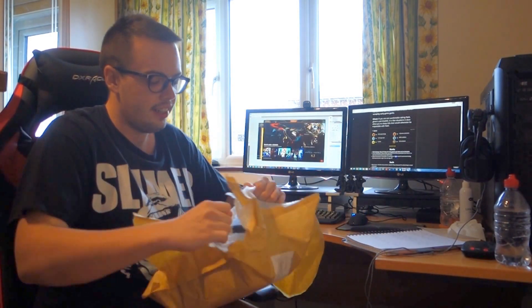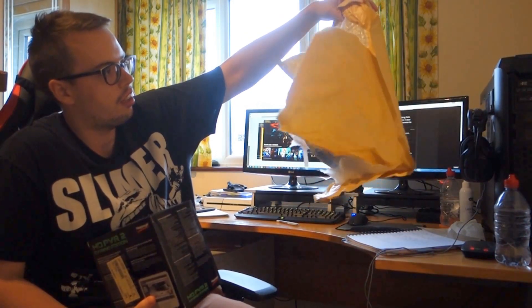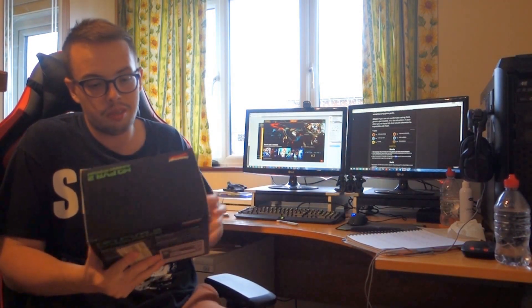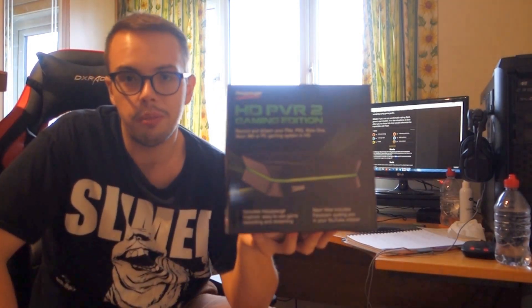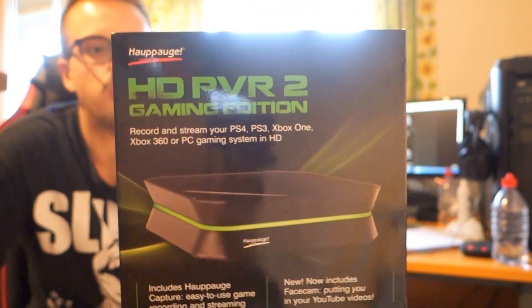Woah, I'm getting those muscles out. Now I feel like He-Man. What a mess, that is literally just like — quite interesting. I guess that's the way the package is done. So what we do have — or I guess you probably guessed it by the title — is the Hauppauge. I believe I pronounced that right, I probably haven't. It's the Hauppauge HD PVR 2 Gaming Edition.